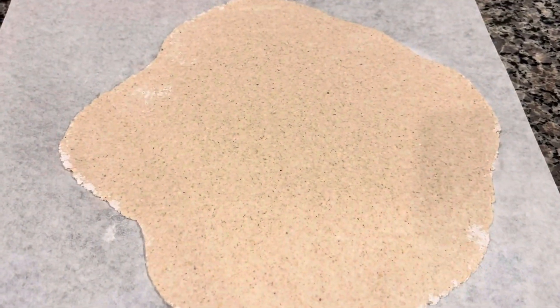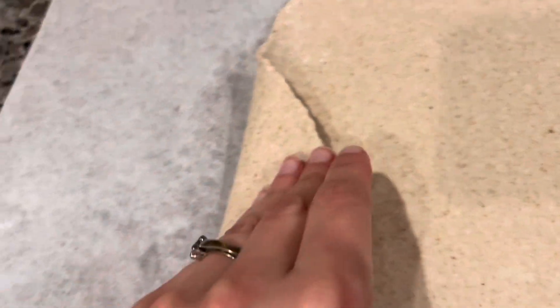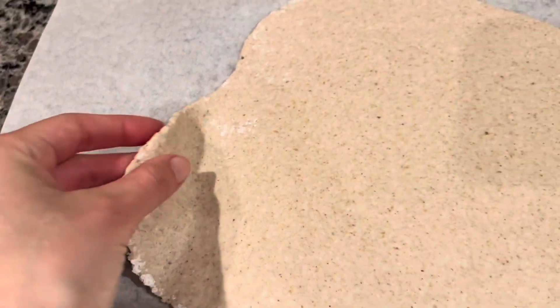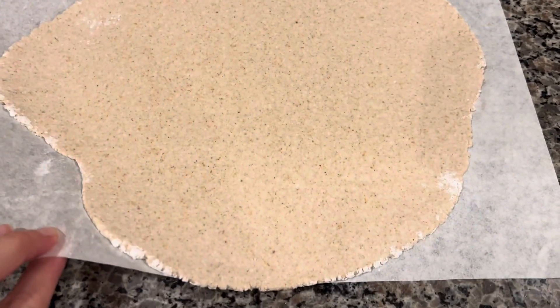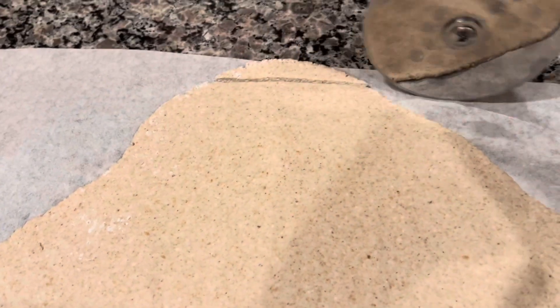I was very pleasantly surprised — I was able to roll it out very thinly. It's awesome. I don't know, this could even be used for a pizza crust — it's looking great. So on that note, take your pizza cutter and make little strips for noodles.